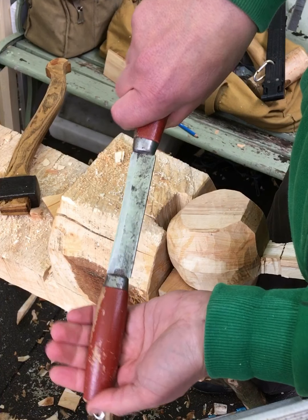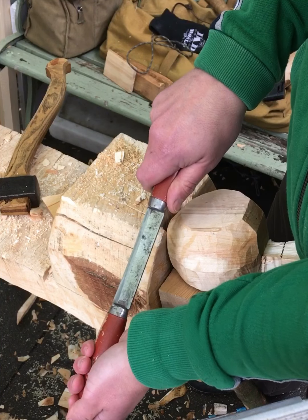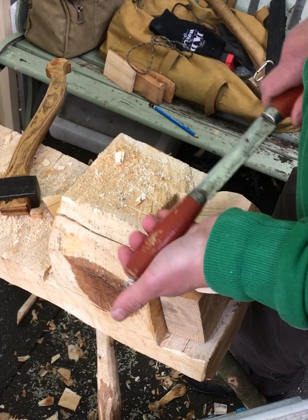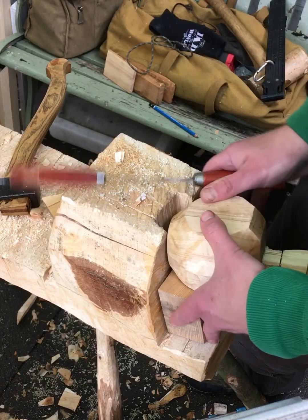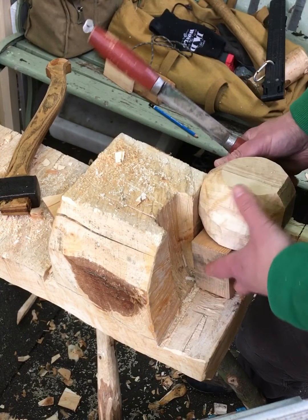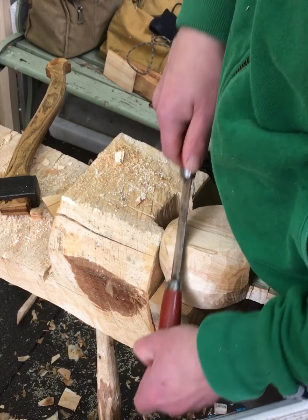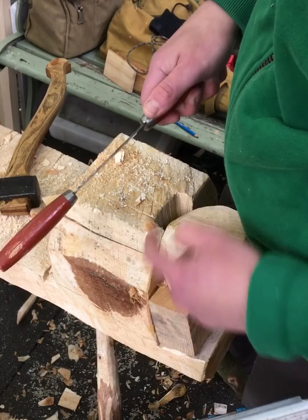Sometimes with one hand down and one hand up you can use it like a slicing action. You can put the hand that's facing away at one end of the block — here I've got room to move. And when I want to work on the other side of the cup I just move this along and go that way.